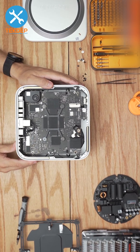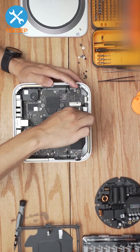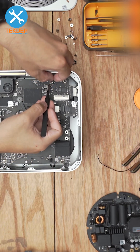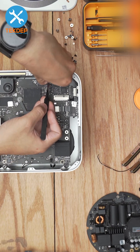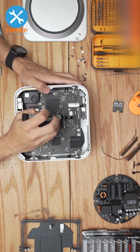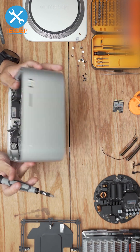Now we're going to go ahead and unplug the power supply signal cable from the motherboard, unplug the three Wi-Fi antenna cables, and unplug the cooling fan flex cables from both sides of the motherboard. Then unfasten the M.2 SSD and remove the front panel Type-C connectors.